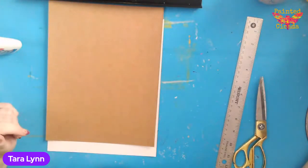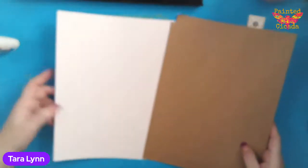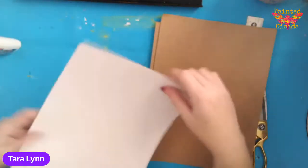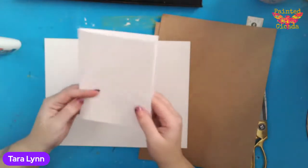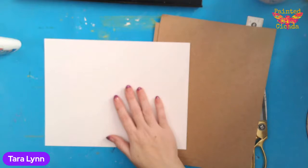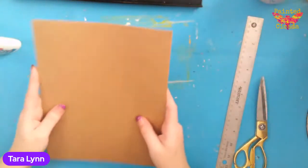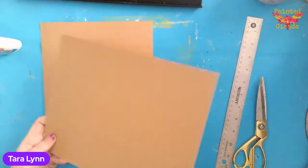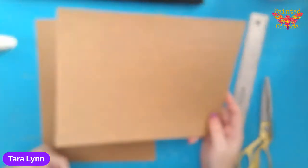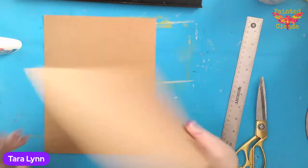There we go. Alrighty. Hi everybody, I'm so glad to see you all hopping on. So let's go over supplies quickly. We're going to need some paper to make the cards with. For my actual piece of the card, I just use a piece of cardstock — this is just Hammermill cardstock color copy paper that I cut down to size. I'll show you that later.